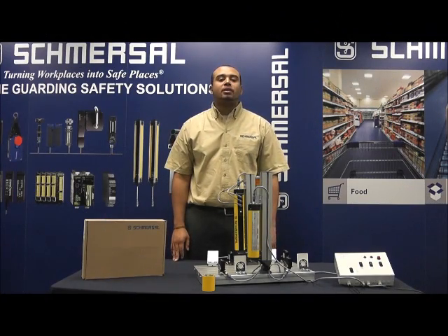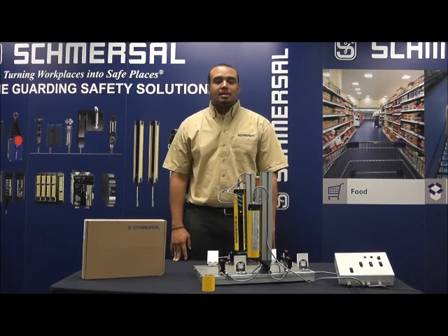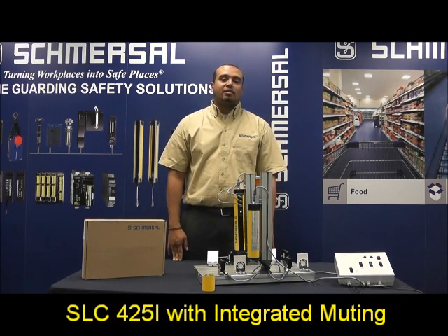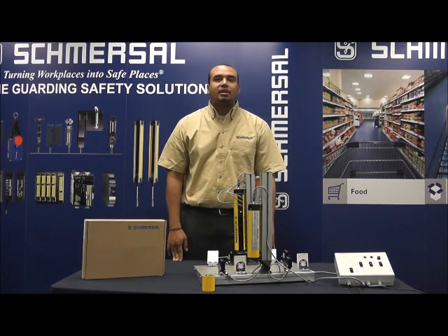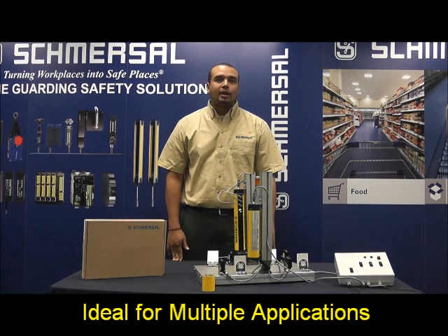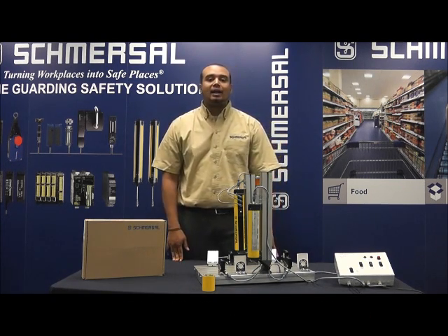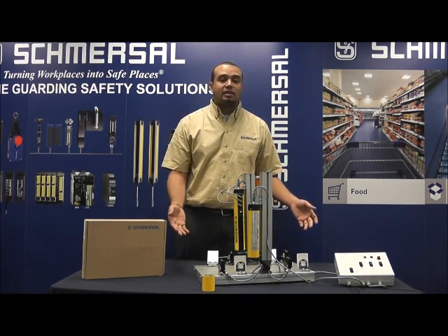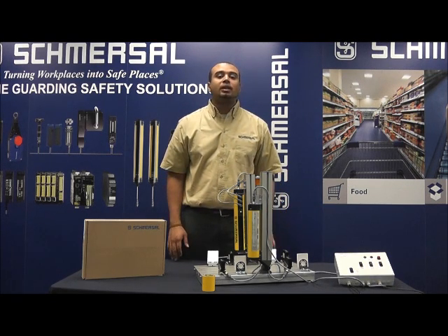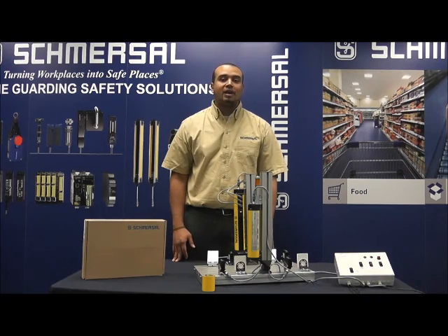Good morning, my name is Sean Villanueva and I'm currently one of the application engineers here at Schmersal USA. Today we'll be discussing our SLC 425i safety light curtains which feature integrated muting. The SLC 425i is ideal for multiple machine guarding applications. Today our video is broken down into two segments: the first will highlight all of the various features of the SLC 425i as well as all of the products you see here, and the second segment will be a live product demonstration showing our SLC 425i in action in a simulated manufacturing environment.